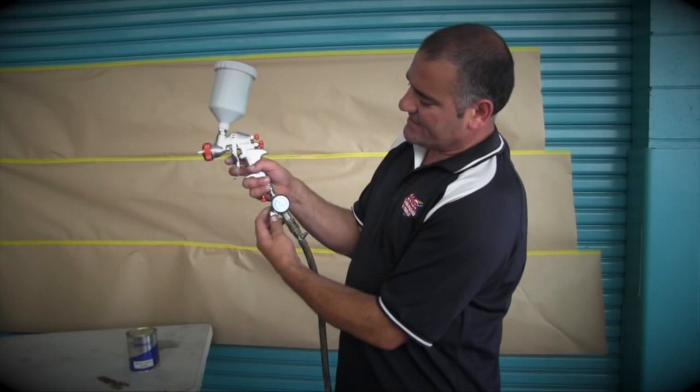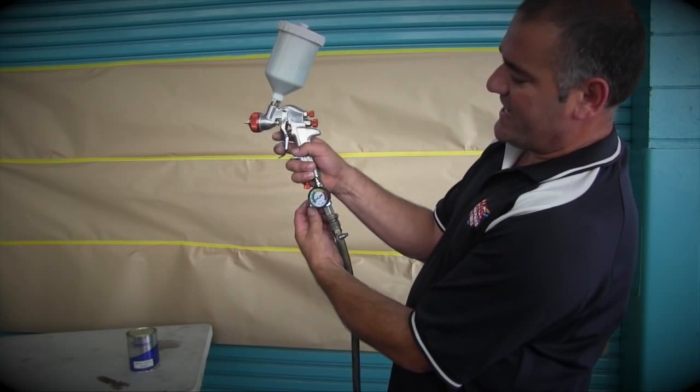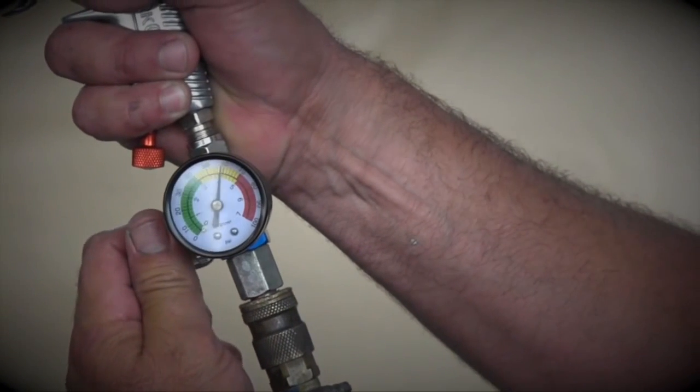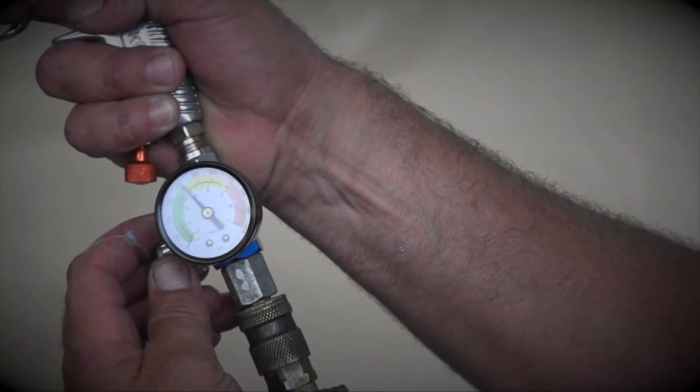We'll adjust our air with this regulator here. As you can see, the dial is at 10 psi — as you crank it up you can see it going right up and beyond what we need. For now I'm going to run it at about 40 psi.